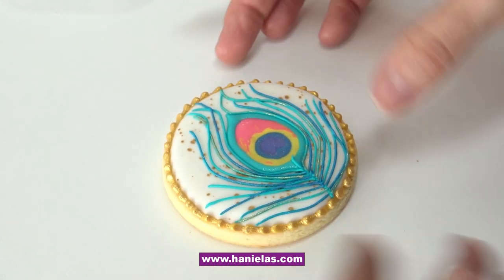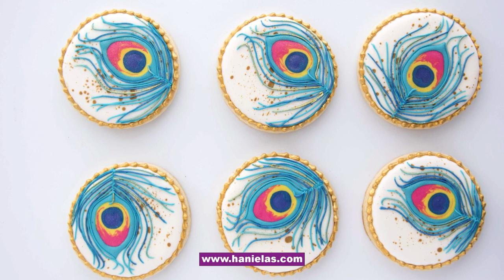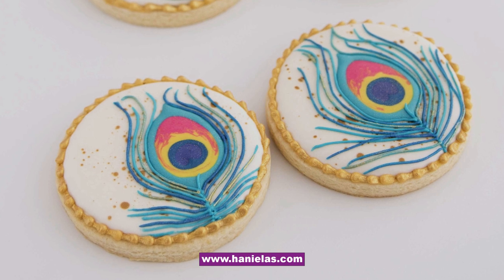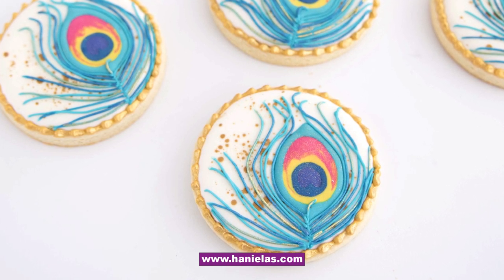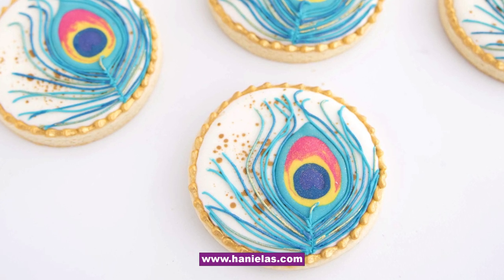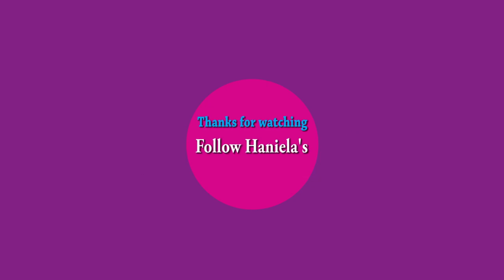The template is available in my template shop and there's also a step-by-step picture tutorial on my blog — I know some of you are more visual learners. The link is in the description box under this tutorial. If you're new to my YouTube channel, don't forget to subscribe to Hanielas on YouTube. You can also find me on Instagram, Pinterest, and Facebook. Don't forget to sign up to my newsletter so you don't miss any new tutorials and updates. Thank you so much for watching and I will see you next time. Bye!